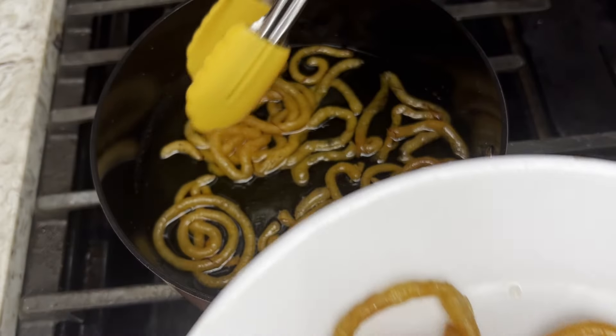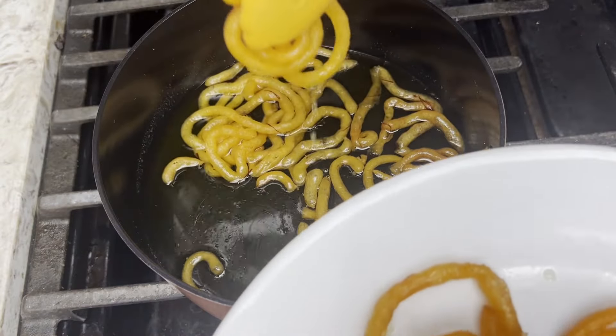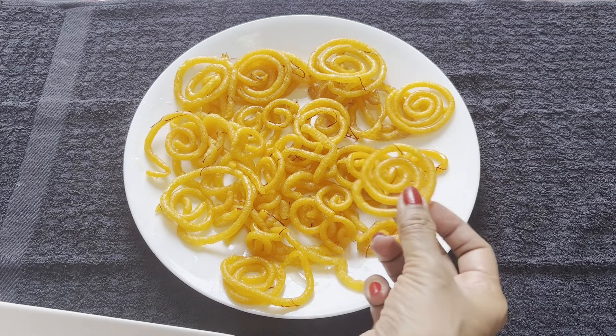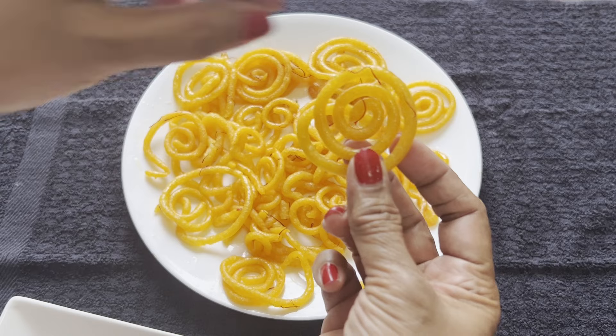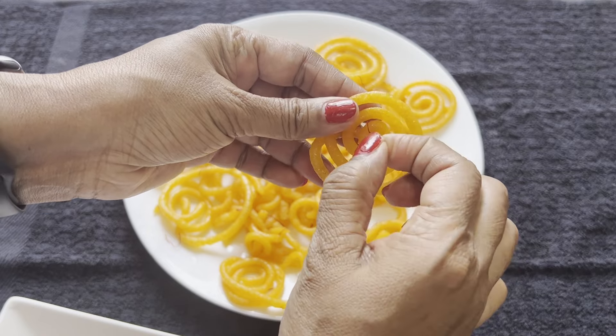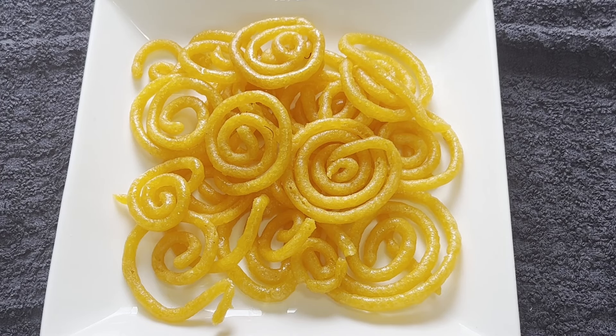You can add a little bit more sugar syrup if you like. You may also take off the strands of saffron from the Jalebi. What do you think, guys — did my Jalebi turn out as good as what is shown on the box?